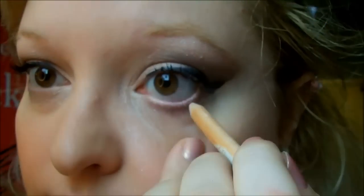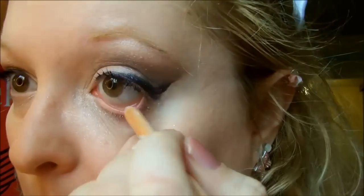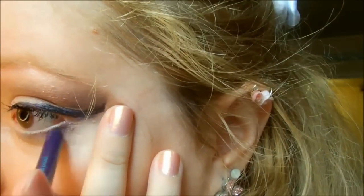Je vais donc prendre mon crayon blanc ici que je vais venir mettre dans la muqueuse. Et une fois que j'ai fini, je vais donc prendre mon crayon violet de chez Sephora que je vais venir appliquer en dessous pour donner un côté un peu plus coloré.